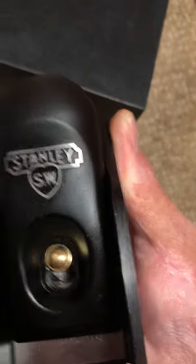It's got a thumb rest on both sides so when you're holding it you can hold it like this, or however you feel comfortable. What's cool — I like all the copper detailing. There you go: Stanley Sweetheart number 60 and a half low angle block plane. Let's move on to the next one — the Bench Dog.